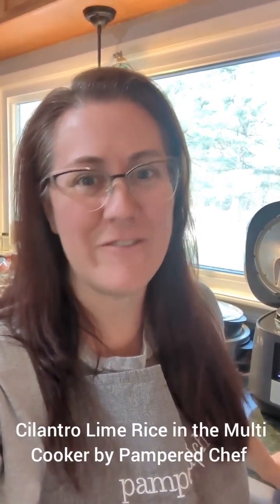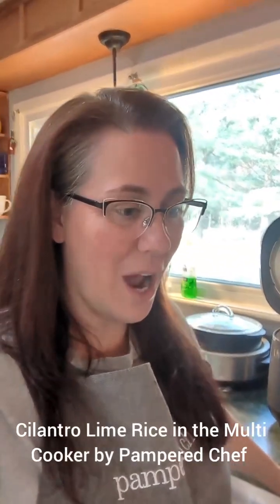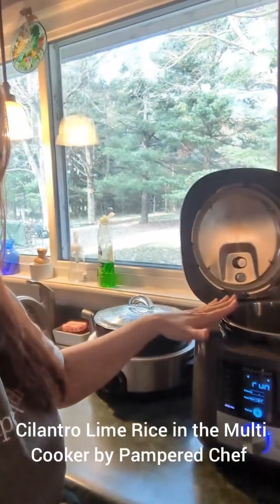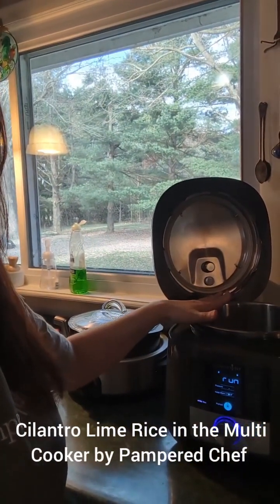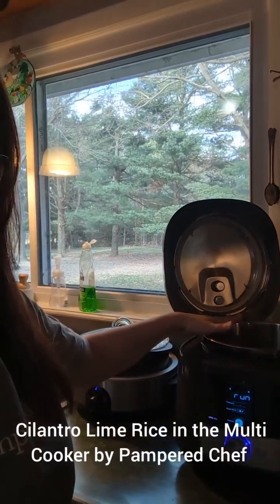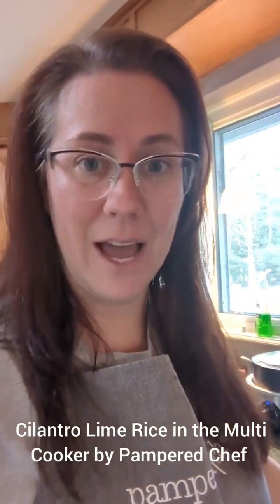You guys know that this is one of my favorite products — I talk about it a lot. So I have already put in my fourth cup of cilantro into the pot. I've got one and a half cups of long grain rice in there, two cups of low sodium chicken broth, and I just put in a garlic clove using my garlic press.